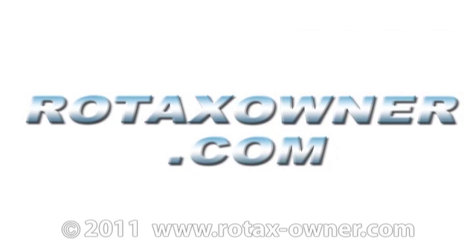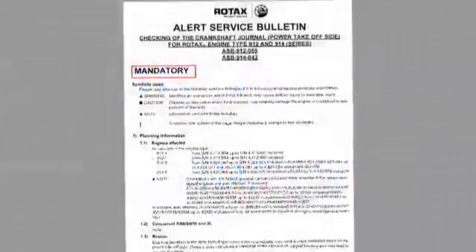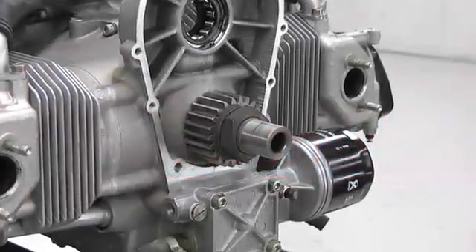Welcome to RotaxOwner.com's expanded instruction video covering Alert Service Bulletin ASB 912-059-914-042. This Alert Service Bulletin covers checking of the crankshaft journal for cracks on Rotax 912 and 914 series aircraft engines.